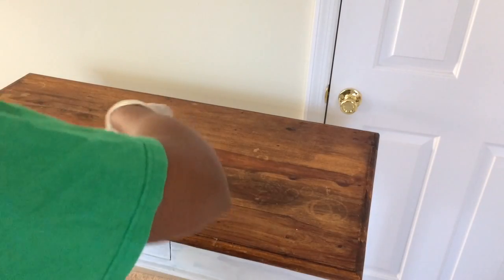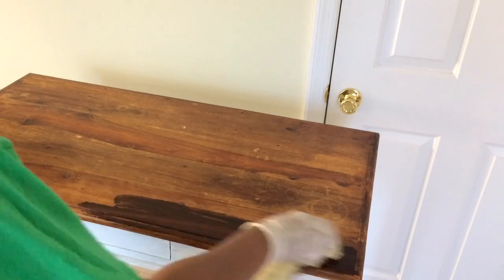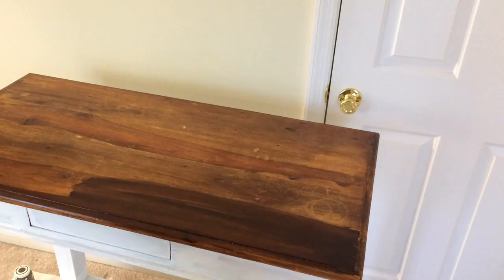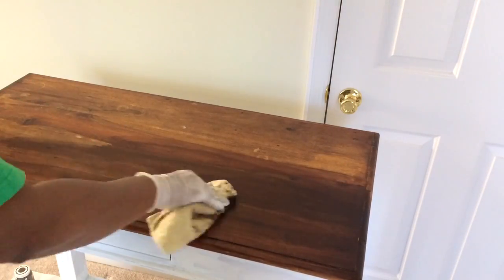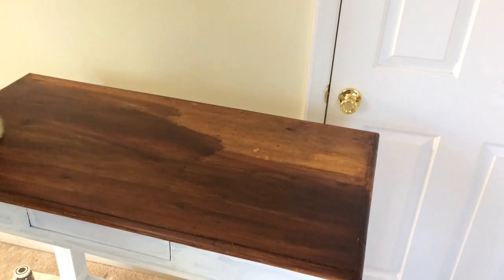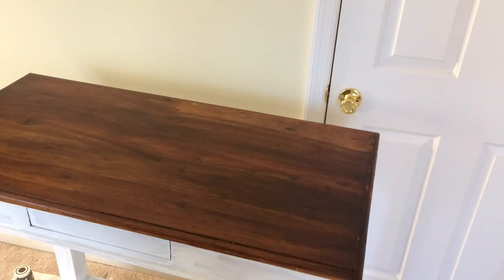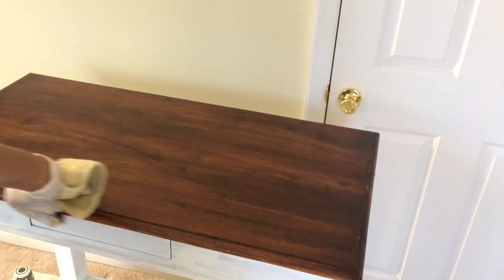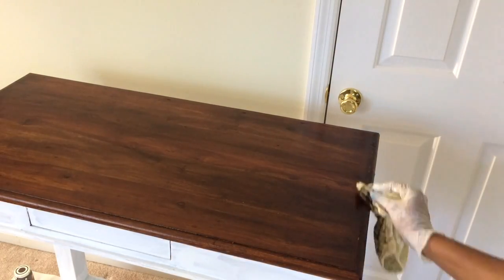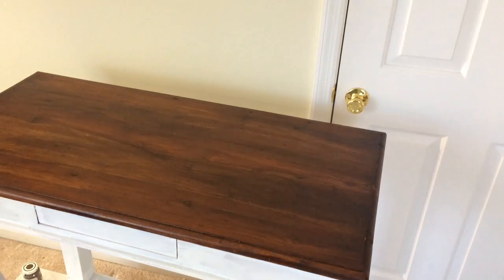With the General Finishes Java gel stain I don't have to sand — I just use a rag. Make sure whatever rag or brush you use to apply the General Finishes stain is something you can throw away, because when you're done you won't be able to reuse it. I'm using an old washcloth to apply it, and a throwaway brush from the Dollar Tree for the edges. This stuff is almost like glue — once you put it on, there's no coming off.